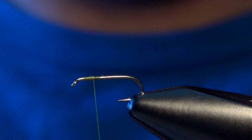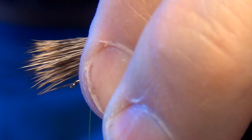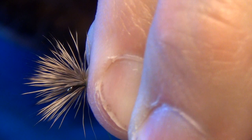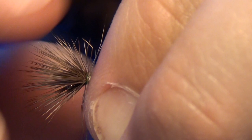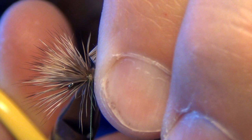We're going to take this deer hair and tie it in facing forward so that it's about the length of the shank of the hook — roughly measure it out on the shank. I'm going to do two loose wraps of thread to capture that deer hair, then continually wrap backwards and bite down with the thread. I'm going to keep tension on those butt ends and then trim them out very carefully.